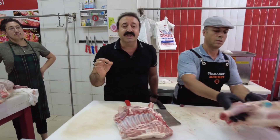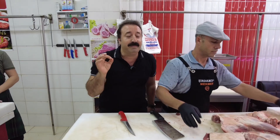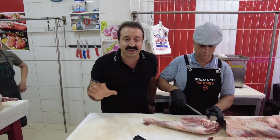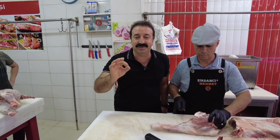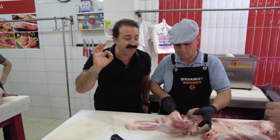Normalde ana sütü içmiş, yeşil kırlarda otlanmış ve bahçede oynayan kuzulardandır. Kilosu 12-13 kiloluk kuzulardan yapıyoruz. Burada etler efsane, yemeğimiz efsane olacak. Herkesi Şırdancı Meme'de bekliyorum. Şu anda yemekleri hazırlıyorum, herkesi bekliyorum.